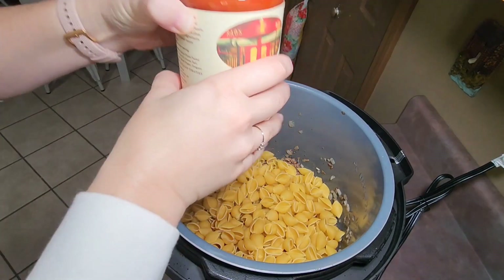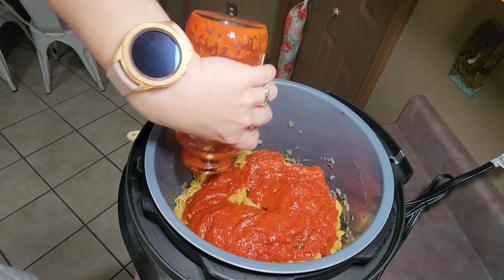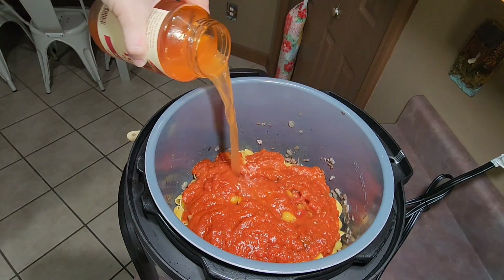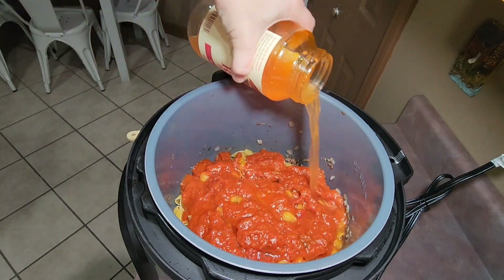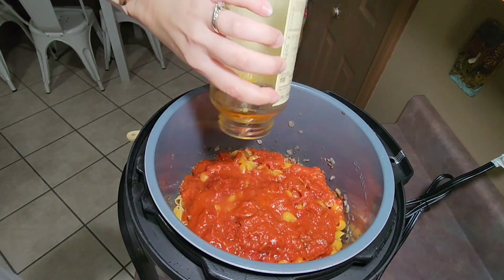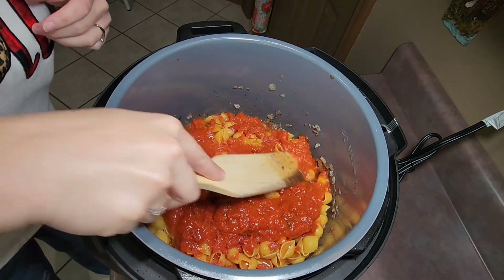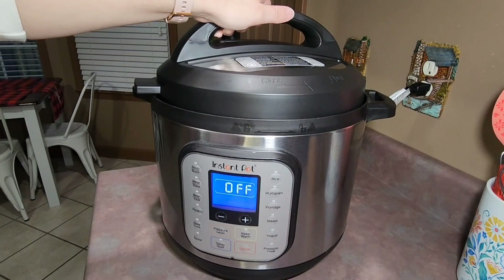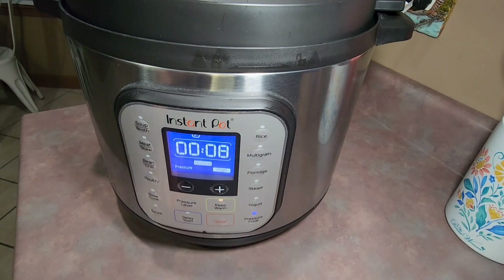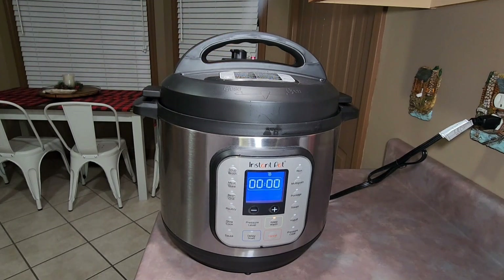I poured a 24-ounce jar of marinara sauce on top of the pasta, and then filled the empty jar with water and poured all of that over the pasta as well. I gently pressed the pasta down to make sure it was well covered in the liquid, then placed the lid on my Instant Pot, hit pressure cook, and let it cook anywhere between eight and nine minutes. When it was finished cooking I did a quick release.